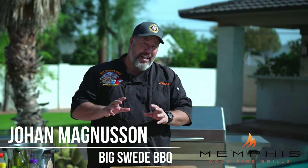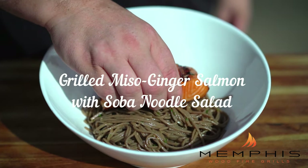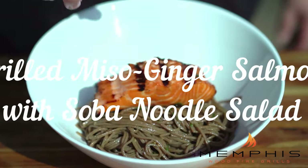Hey everybody, Johan Magnussen here, Big Sweet BBQ, and today we're grilling a miso and ginger marinated salmon with a soba noodle salad on a Memphis wood fire grill. So let's get cooking.